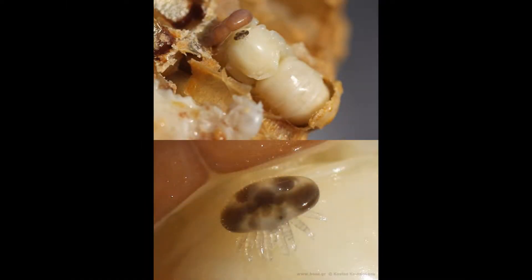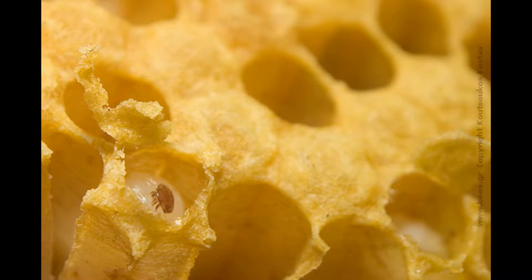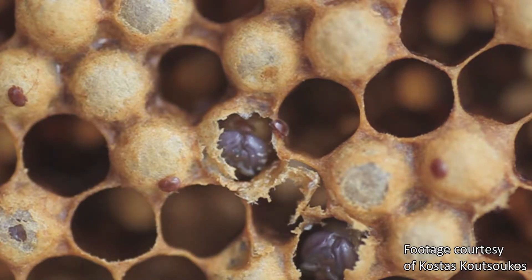This is when the honeybees are most vulnerable. The female mite enters the cell of a honeybee larva just prior to capping. Shortly after entering the cell, the mother mite lays eggs. She then pierces the soft cuticle of a developing bee as it undergoes pupation, creating a feeding spot for her offspring. After the mite eggs hatch, the juvenile mites feed on the pupa's hemolymph, the insect equivalent of blood.